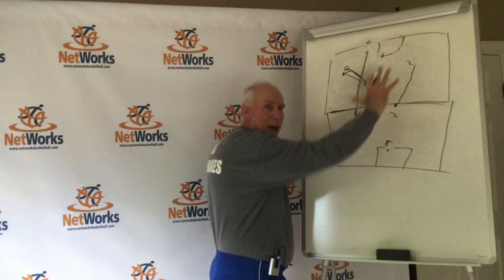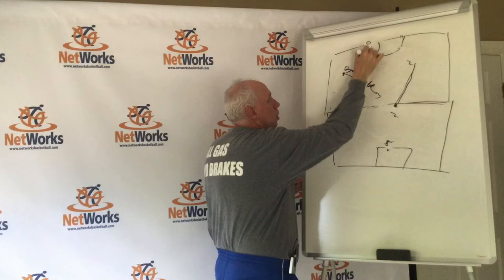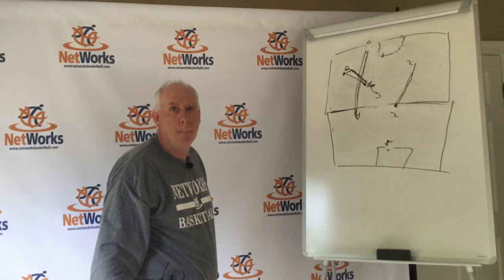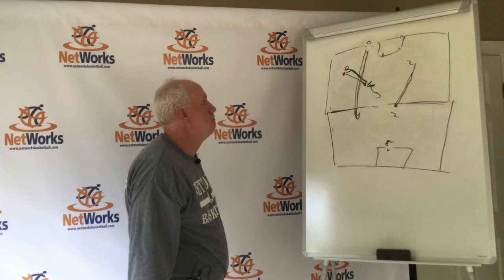I'm going to show you a remedy to that in our breakdown drills. But if they wheel middle and take off, 3 has got to get it stopped, 1 gets it trapped, here comes 2 and 4 goes behind. Then we're just in normal rotation — got to scramble from there.